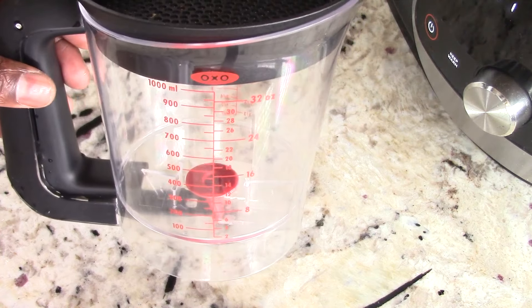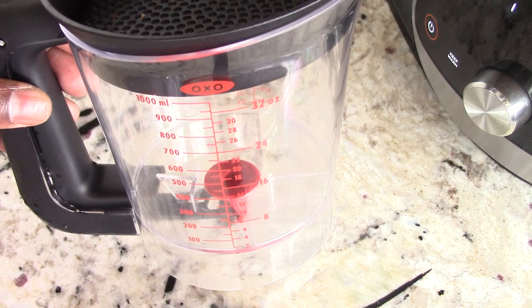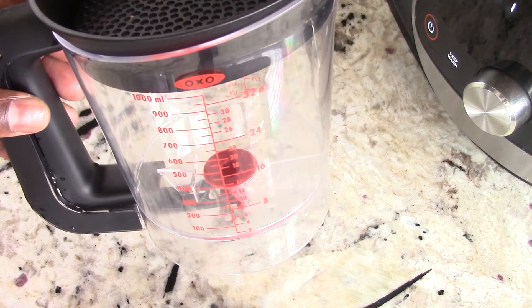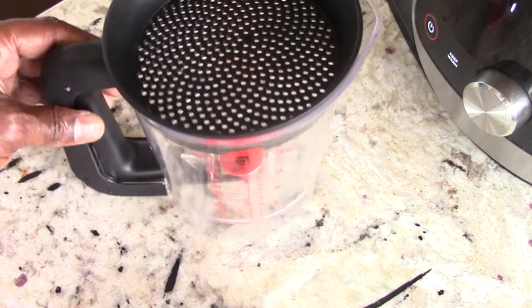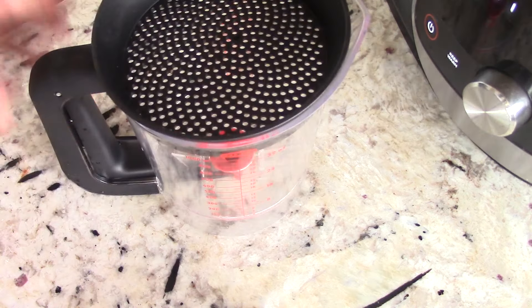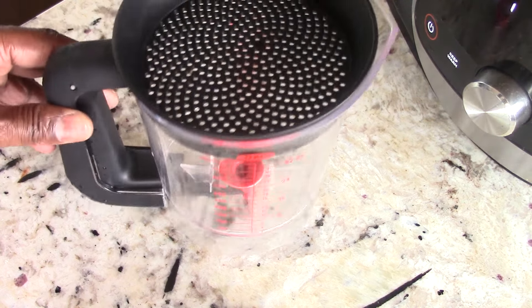When it's done I'm gonna put the birria sauce in here — this is a gravy separator and it will separate the fat from the true sauce. We need the fat too because we're going to sear the tortillas in the fat. It's good to separate it anyway. I can't eat a lot of oily stuff in my sauces because I get inflammation — I usually use this when I make a pot roast. Link will be in the description.